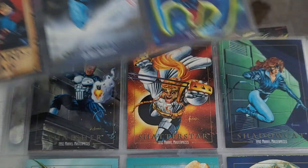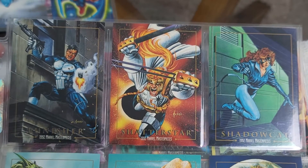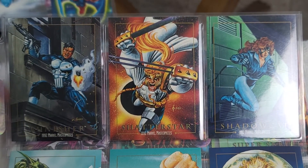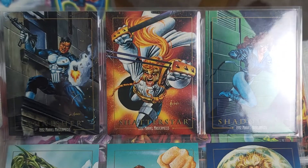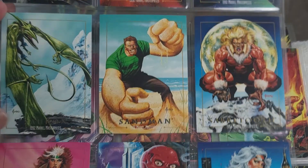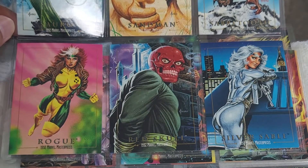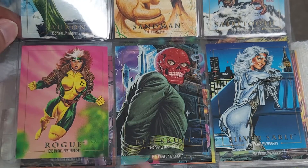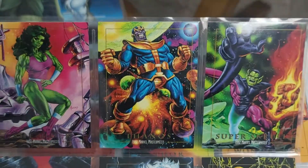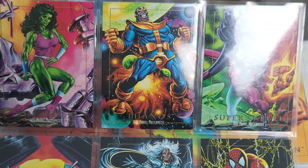Quicksilver. I gotta admit, aesthetically these are my favorite set so far that we've covered on the channel. There's another set that I think is my favorite - we're gonna look at it whenever I get a chance, but it's either this set or that other set. Sabretooth - look at him, he looks crazy right there. They definitely made the female characters look pretty good in these cards. Thanos - that's a cool card with cool artwork.